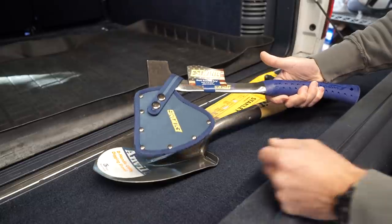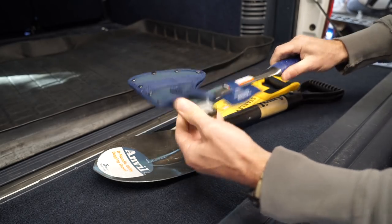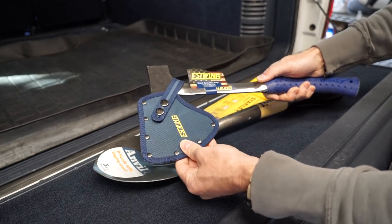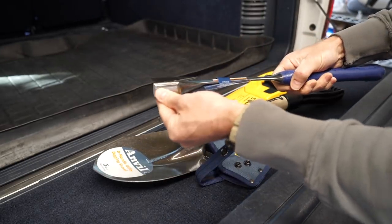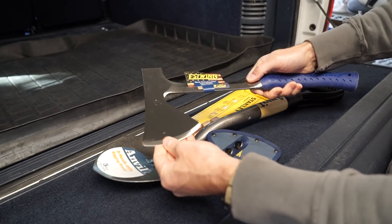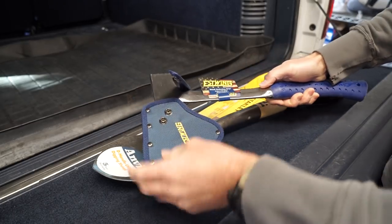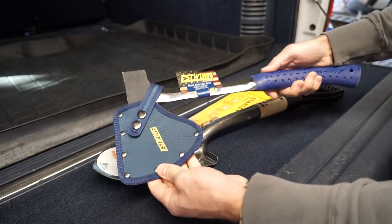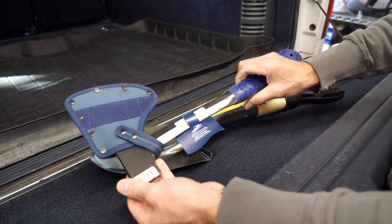Number one tool, and probably the coolest, is this hatchet by Estwing — made in the USA, built like a tank, and it looks great too. It was about $40, so definitely worth its weight in gold. Comes with a nice sheath. It's got a blade and a hammer end, which will come in handy for firewood, chopping branches out of the way of the path I'm driving on, and maybe even protection. From what I've seen a hatchet is a must, and this Estwing brand is awesome being made in the USA. For $40 you can't go wrong.